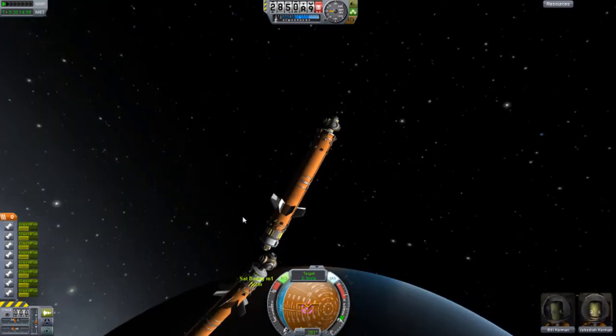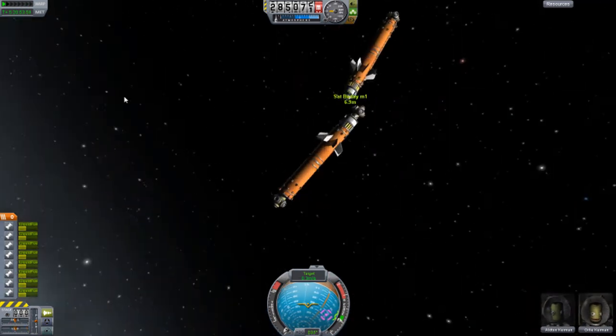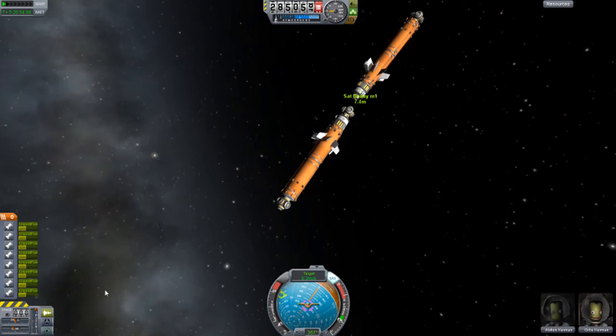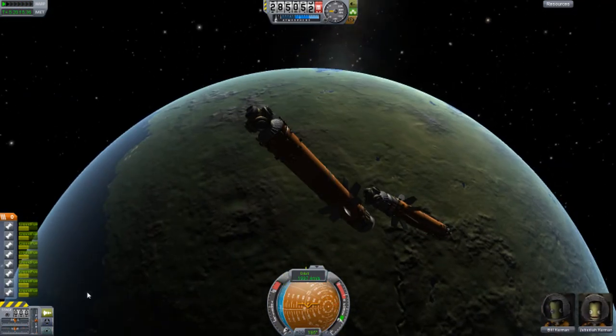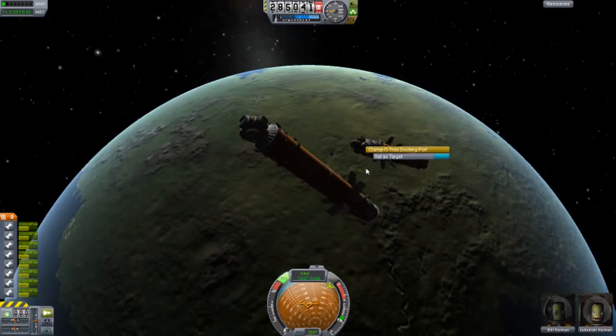The magnetism was a huge problem. I think you have to turn off your SAS and RCS when you're hooked on magnetically. There — I think it tried to hook on, but then it just flew away. How nice, eh?